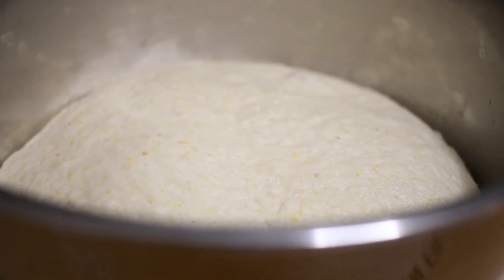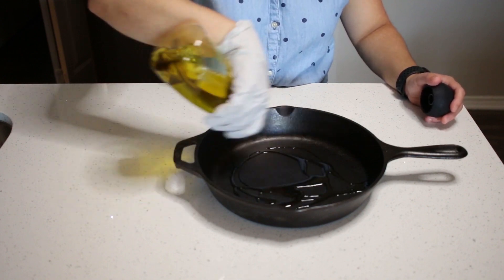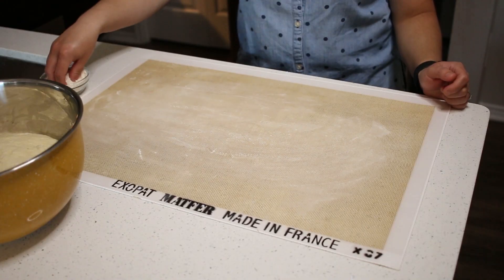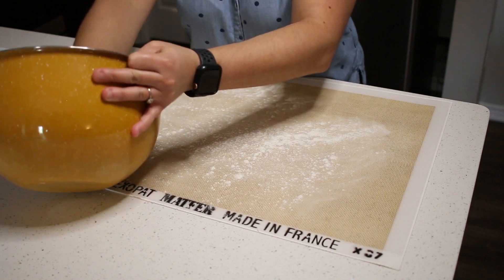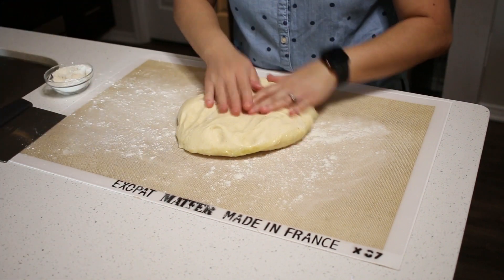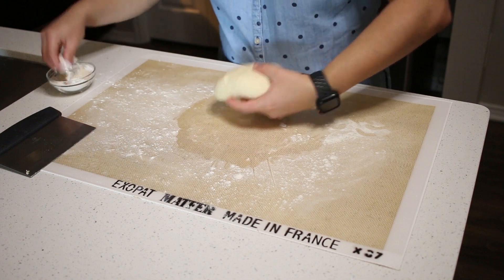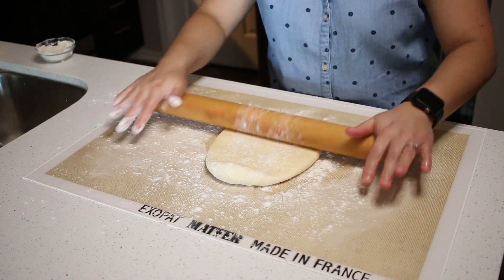After two hours, our dough has doubled in size. Next, oil a 10-inch cast iron pan. Turn the dough onto a lightly floured surface and punch down on the dough to remove any excess air. With the bench knife, cut the dough into two equal pieces — this recipe makes enough dough for two pizzas. Take one of the pieces, roll into a loose ball, lightly flour the top, and roll it out to a 12-inch circle with a rolling pin.